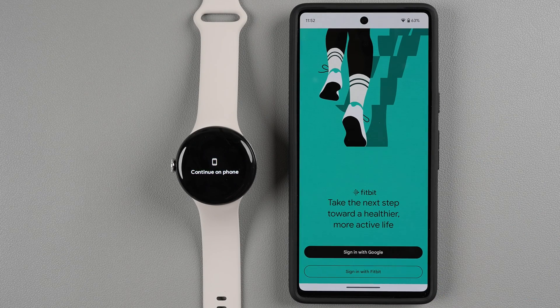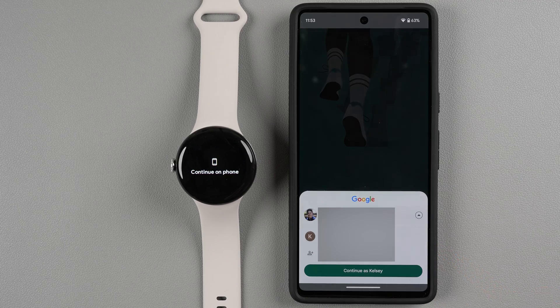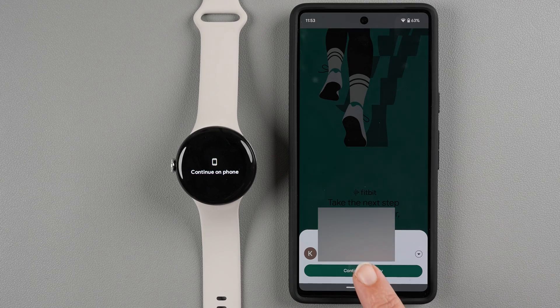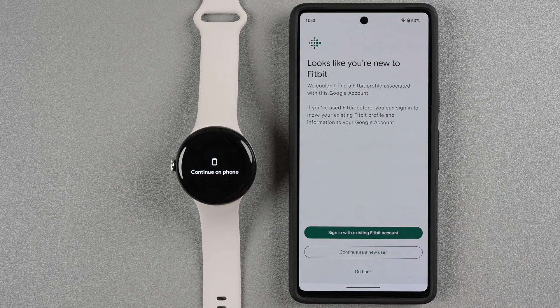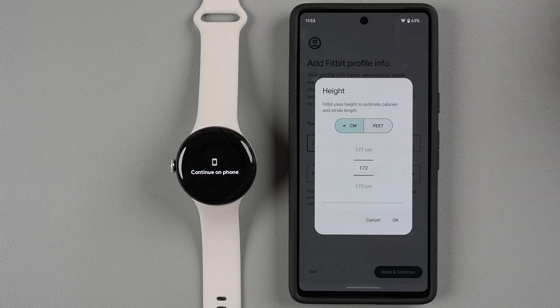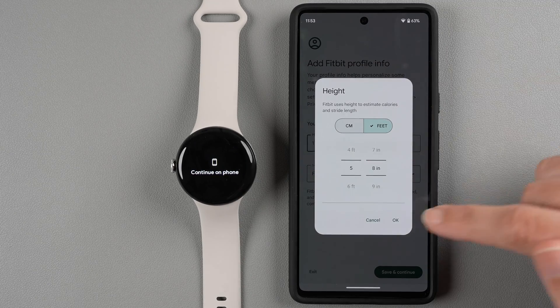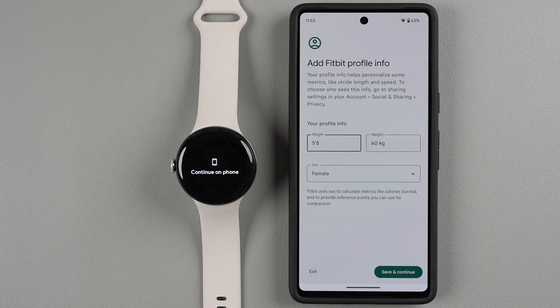Once Fitbit is installed, tap Open. On the Fitbit login page, sign in with Google — choose your account and tap Continue. If this is a new Fitbit account, continue as a new user; if you have an existing account, sign in with that button. As a new user, you'll be asked to enter your height, weight, and sex so that health metrics are calculated properly. Tap each field to change units and scroll to make your selections, tap OK, and then tap Save and Continue.